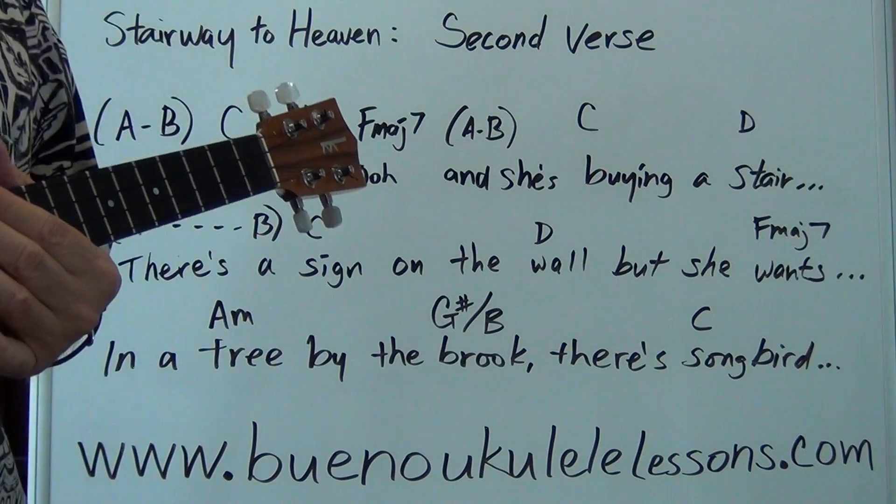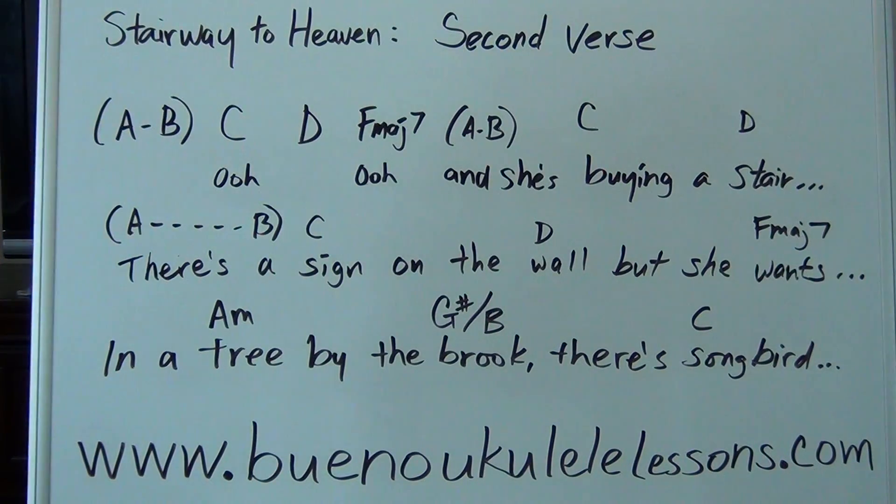If you cannot do an F major 7, go ahead and do a regular F chord — that'll work too. I think the F major 7 sounds a little nicer and adds a little more emotion to the song, but an F chord will work just as fine.